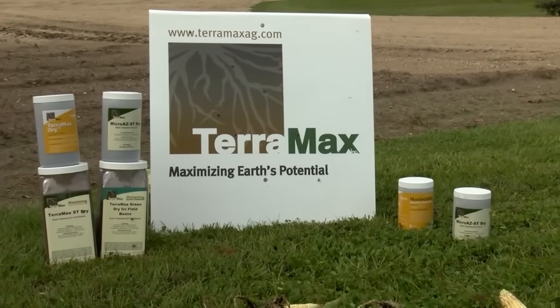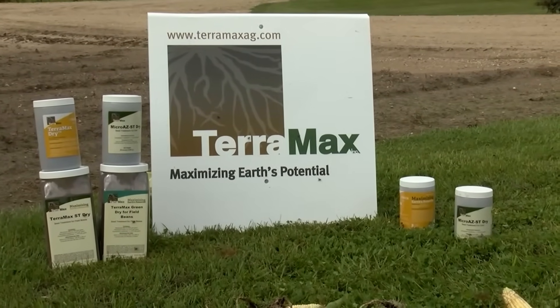A lot of our products have a two-year shelf life. They're all stabilized, meaning they're going to be alive when you need to use them. Even if it's an open container — you use part of it this year — it's still good for next year.